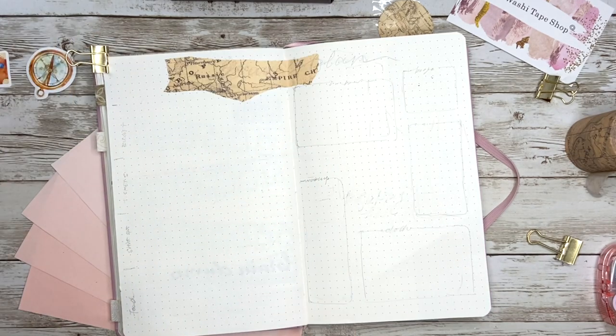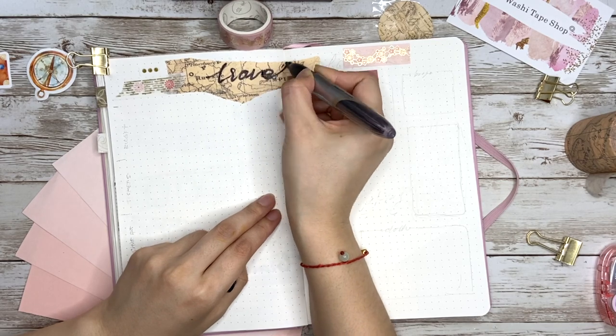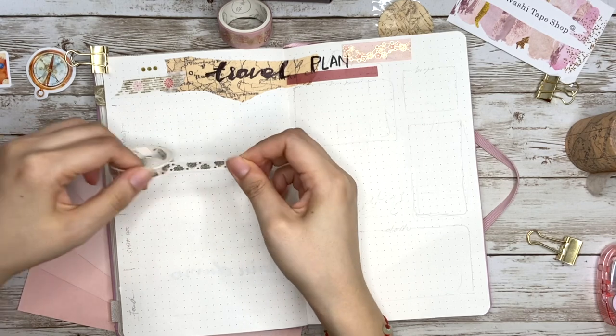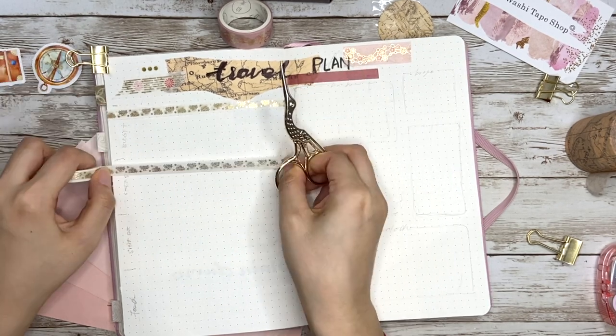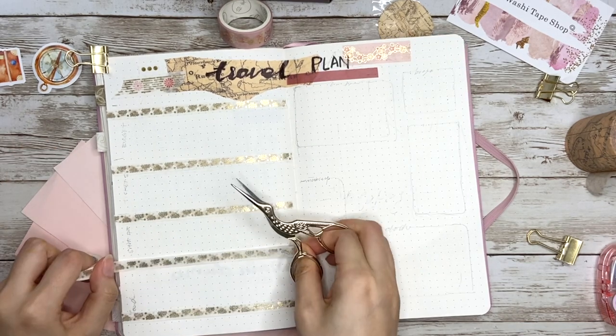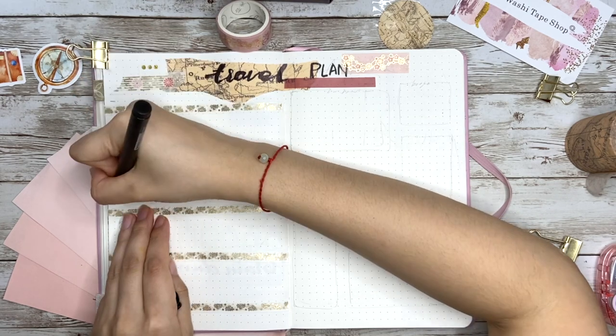Before the weekly setup I'm doing an extra spread for travel planning. Way number eleven: use tape as a space divider. I have four sections — budget, tickets, viewpoints, and food. This works with either thin tape or regular tape depending on how much space you have.